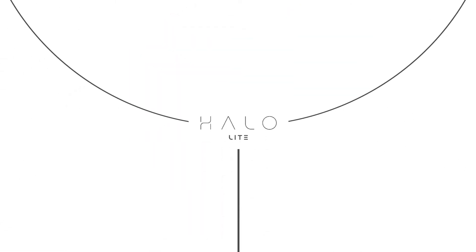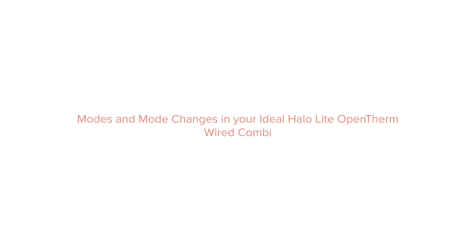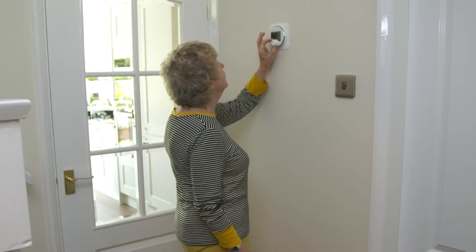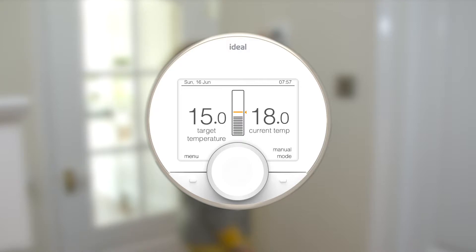The HaloLite Open ThermWired CombiControl is a programmable room thermostat designed to work perfectly with your ideal boiler to control both the time and temperature of your central heating. You can choose to run your HaloLite in Auto, Manual, or Off mode.